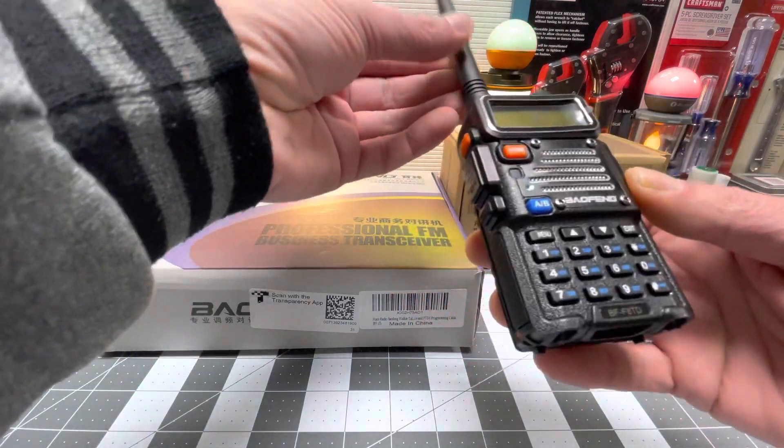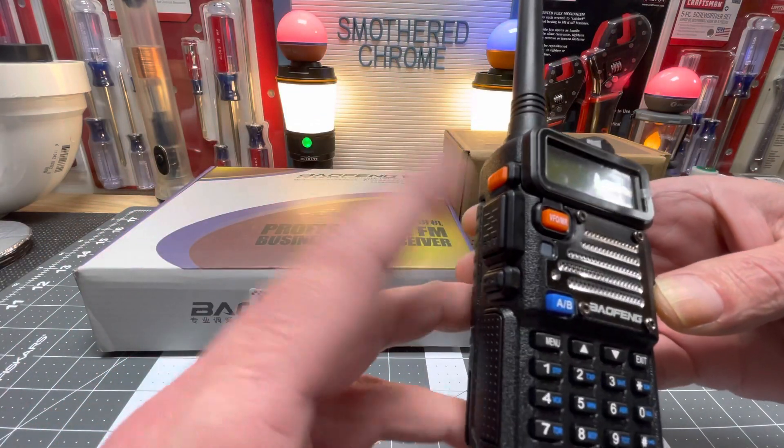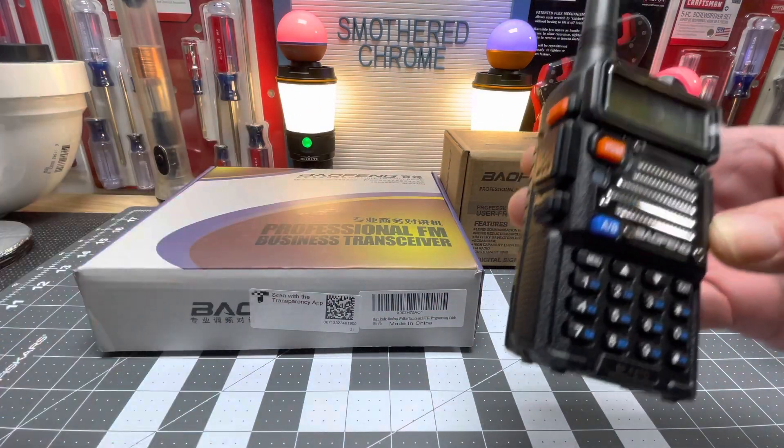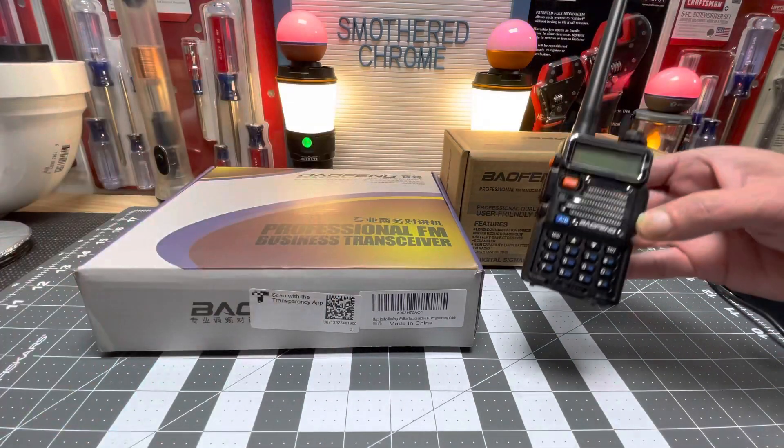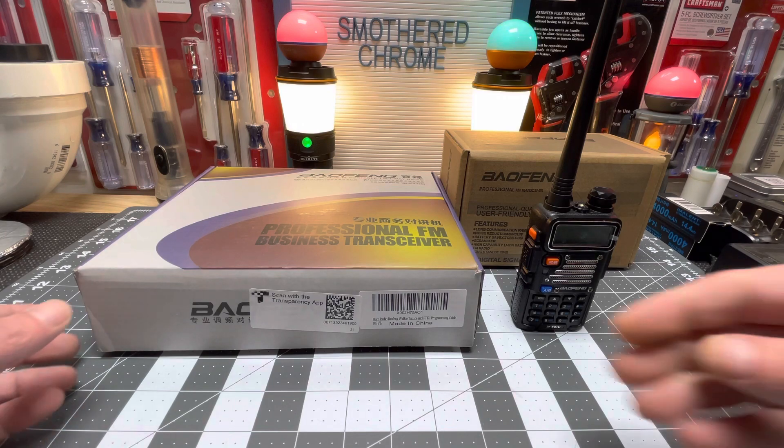Like I said, I'm still new at this. Hit this transmit button knowing what you're doing before you do it. Use common sense - you don't want to transmit on a frequency where somebody needs help and be the reason why they don't get it.